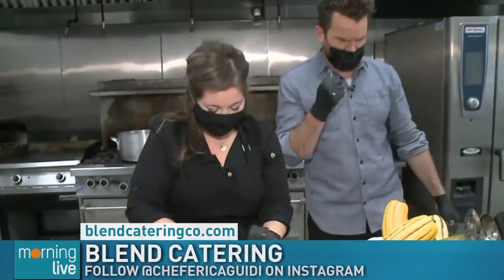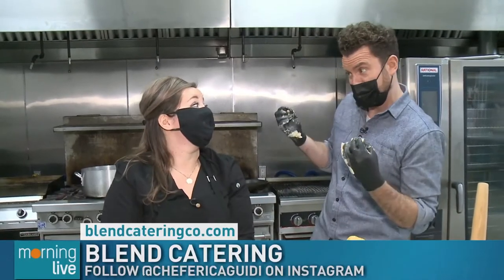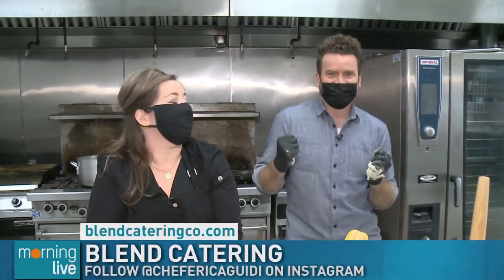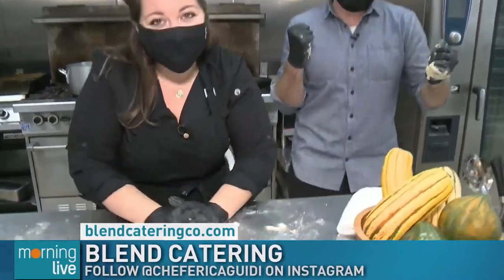Let's take a break. We'll come back with Chef Erika, Blend Catering. And by the end of the show today we are going to create a stuffed butternut squash and homemade ricotta stuffed ravioli. DIYP, baby — do it yourself pasta. Good morning, life.